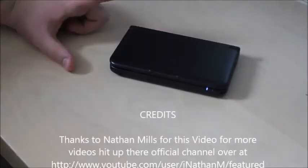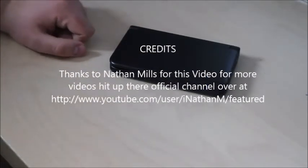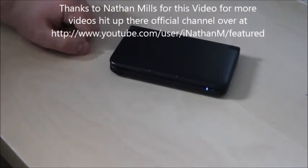Hi guys! I just recently unboxed the 3DS XL, as you can see here. We're going to be looking at the differences between the 3DS and 3DS XL.